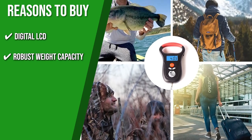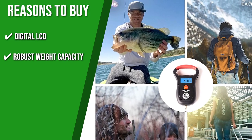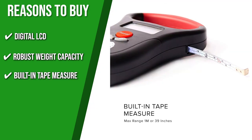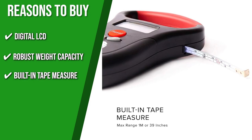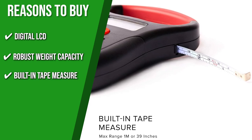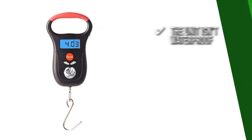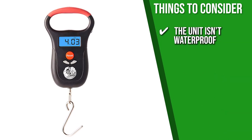The scale boasts a robust 110-pound weight capacity, making it the ideal choice for larger fish. It also has a built-in tape measure that allows you to measure your catch in centimeters, inches, and feet, so you can record the fish's height, length, and weight. One thing to consider is that the unit isn't waterproof, so be sure to keep it dry at all times.